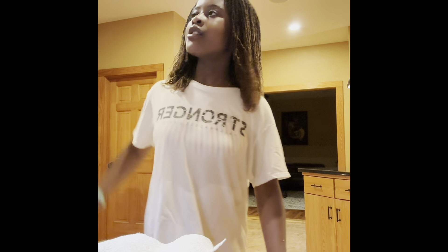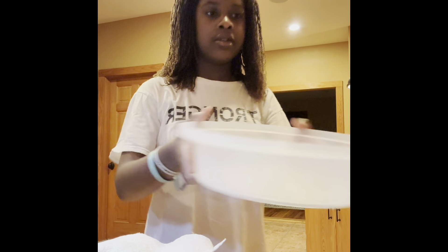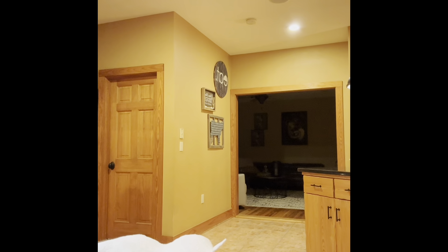Hey guys, today I'm making a chipotle bowl. I just made the rice so I'm taking it out of the microwave. I just swam so this is like my swim cover-up. I'm gonna get the rice out.